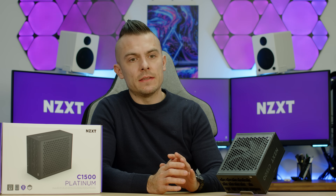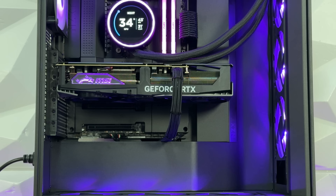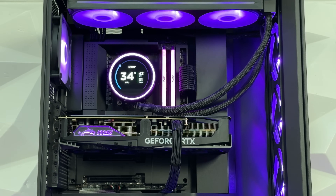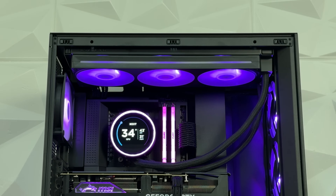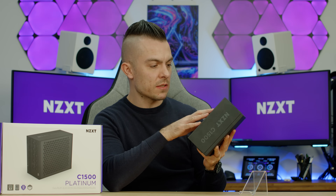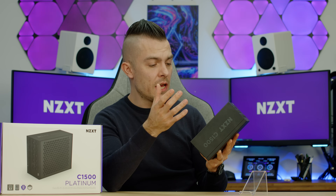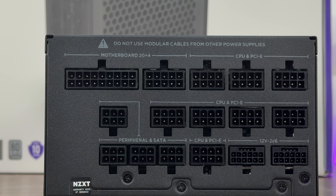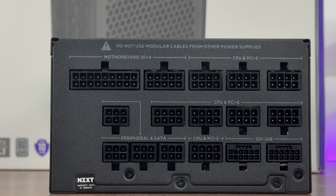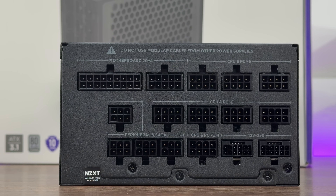As with the C1200, the C1500 has a cool minimalistic design. In 99% of scenarios you don't see your power supply unless it's an open-air chassis, but NZXT continues with their minimalistic look — subtle lettering on both sides. There's a greyish grill that's removable, giving you access to the fan for cleaning. On the connector side we have the 20+4 pin for the motherboard, eight 8-pin connectors for CPU and PCIe, four for peripherals and SATA, and those two 12V 2x6 connectors. It's a bit heavy, but logically it is 1500 watts.